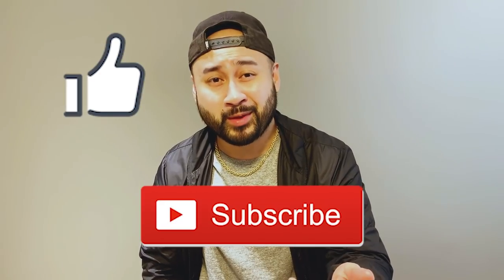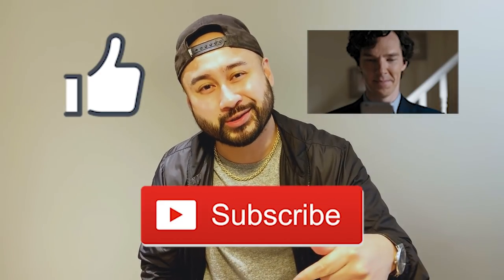All right guys, there you have it — the McDonald's mashup taste test. Thank you for watching. If you like this video, please make sure you smash that like button, please subscribe, and comment down below for any suggestions. My name is Nicol and this is Food Sense — peace.